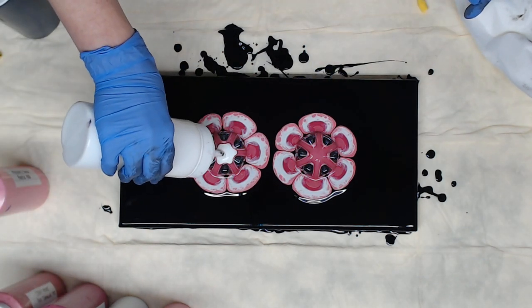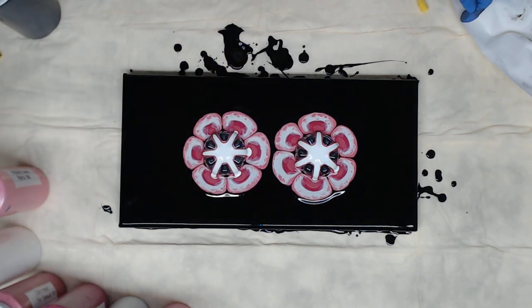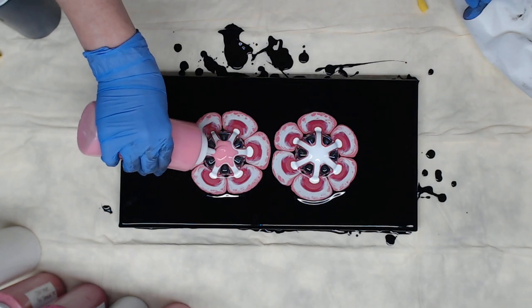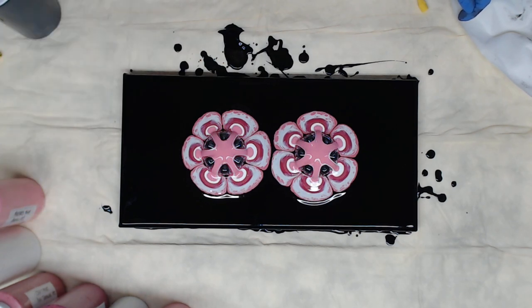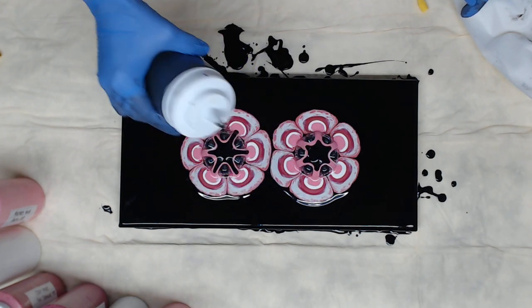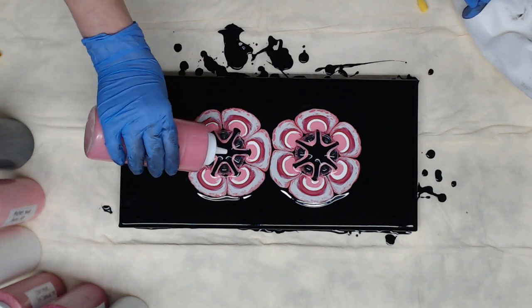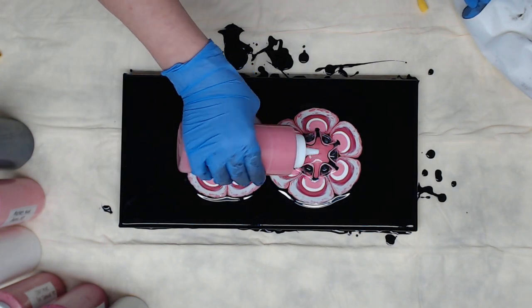Then I'm going to go with the Master's Touch Purple Red — this is nothing like my other purple red, and I was kind of disappointed because my other purple red is being discontinued. I'm going to break that up with black, and we're going to go another round. We're not putting a ton of paint on here, just enough to go down the grooves.